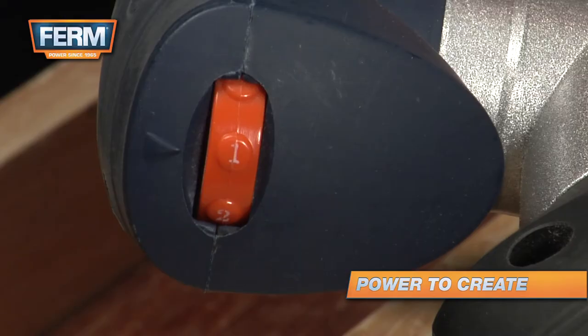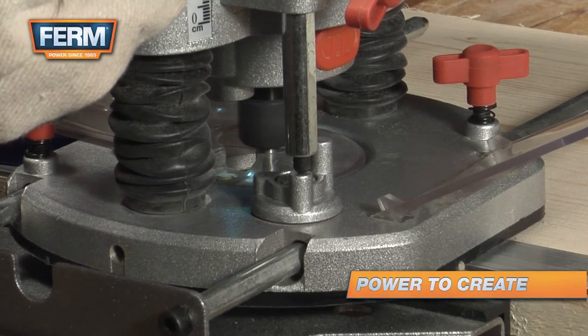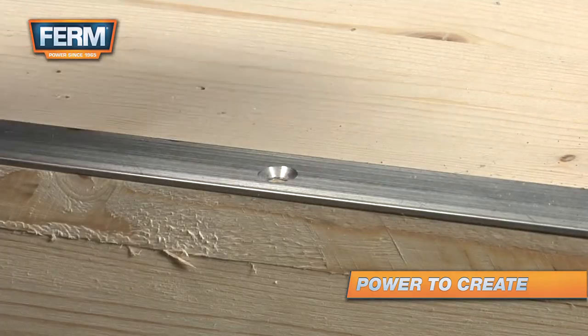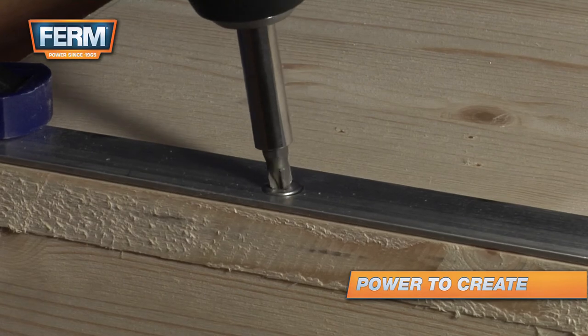Always mill aluminum with the first speed setting. After longer periods of working at low speed, allow the machine to cool down by running it for a few minutes at high speed with no load.